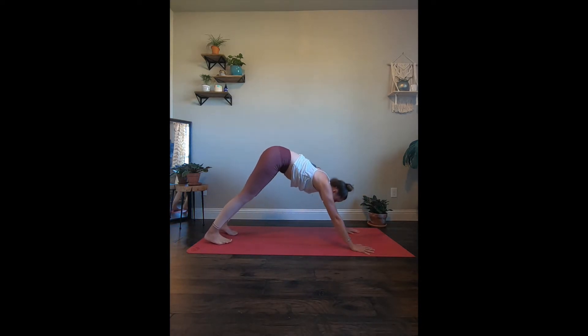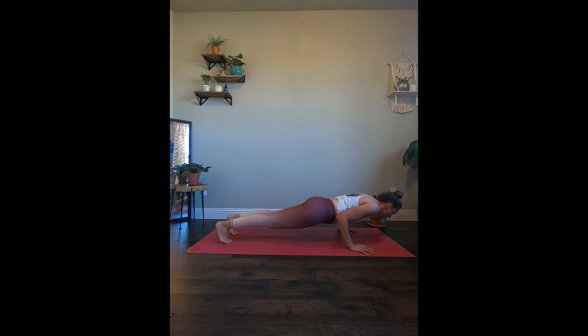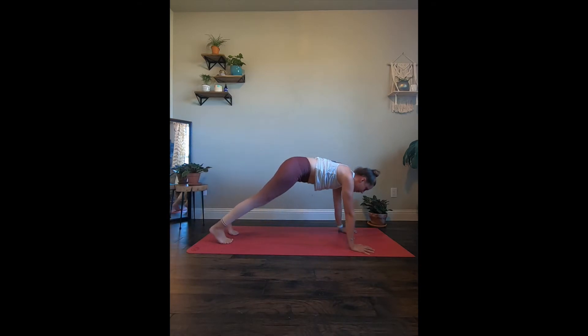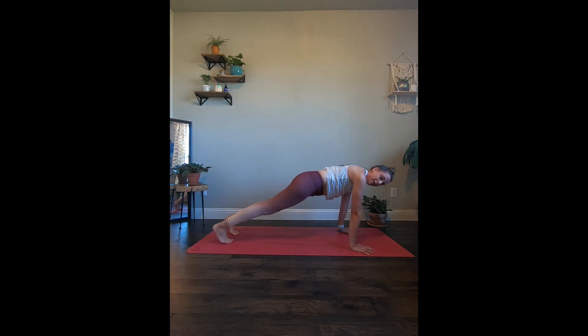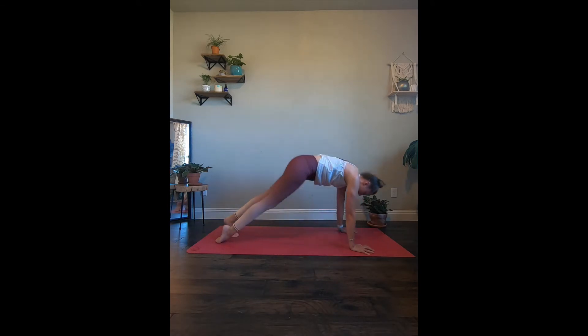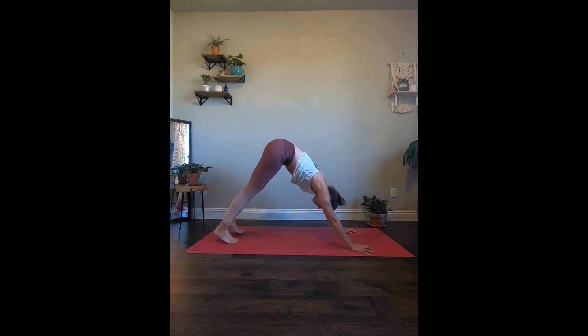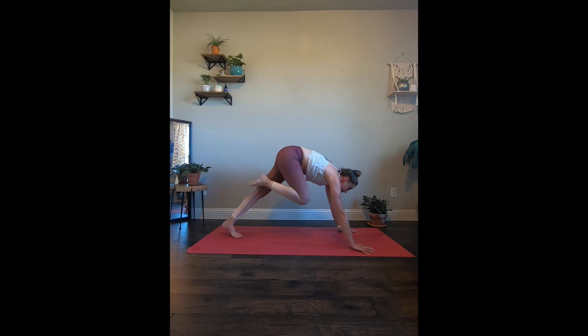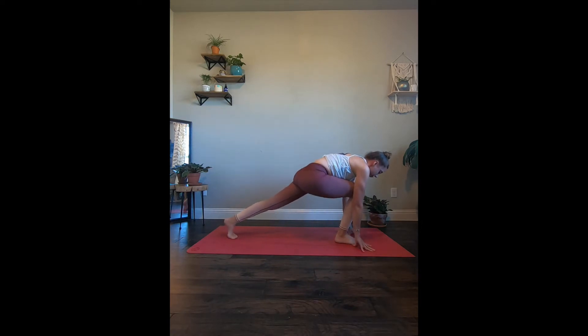Let's flow through that again — bring it back to high plank, down to low plank, chaturanga. Inhale to up facing dog, exhale down facing dog. Let's take an inhale. With the exhale, right leg is going to come up towards the ceiling, bending that right knee, opening the hip. And take that right leg, let's bring it in between the hands, staying down for a little lunge.